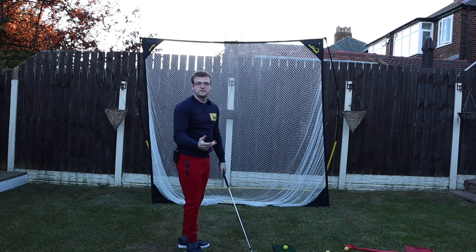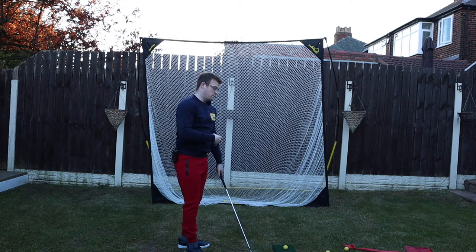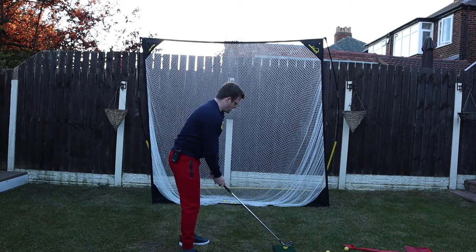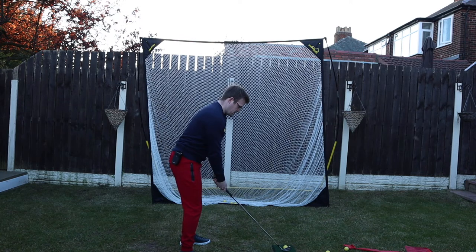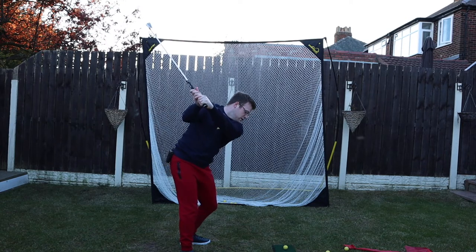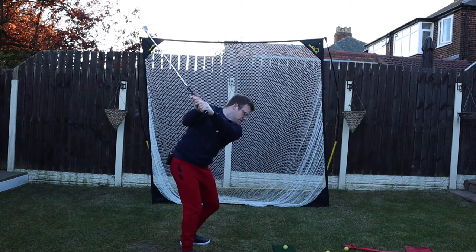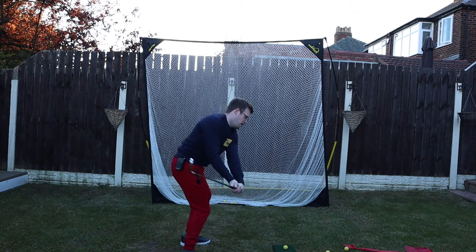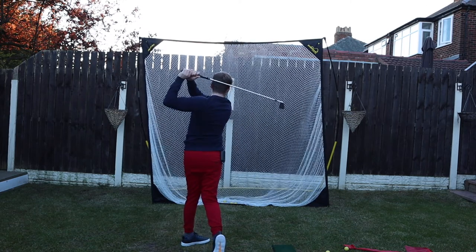We talked about applying it fast with speed, but in order to ingrain these movements you need to build up slowly. If you're lucky enough to have a net in the garden, just do nice slow-motion swings where you practice the feeling of keeping your back towards the target as you rotate. That's going to enable you to shallow the club and then really fire from there.